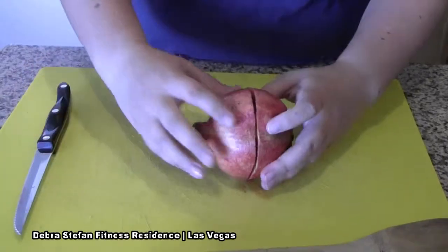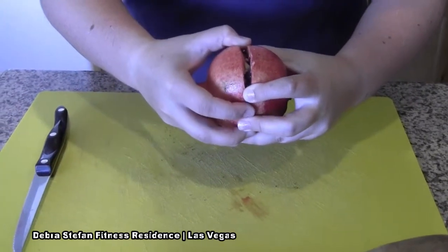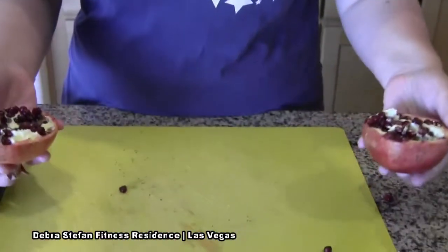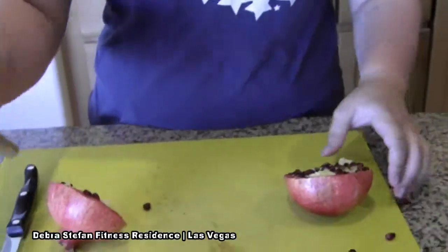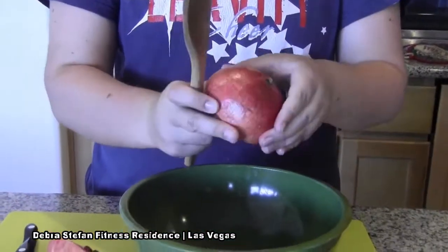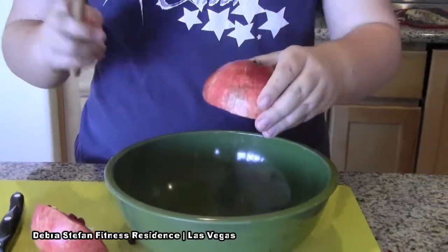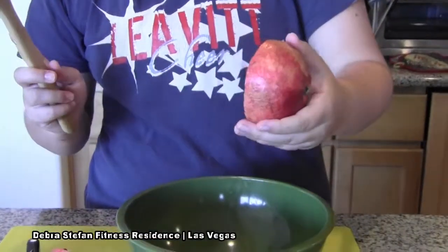Then you'll pull it apart and reveal a perfect pomegranate. Then you'll take your wooden spoon and your bowl, and you will tap the pomegranate so the seeds will come out.